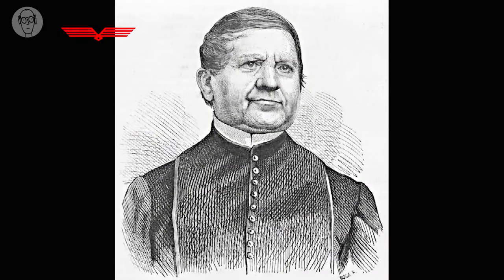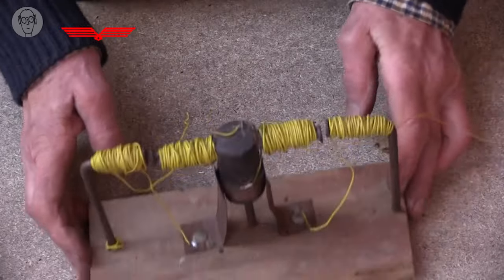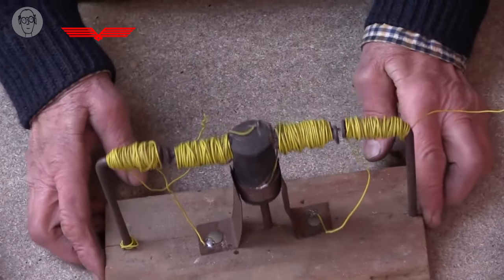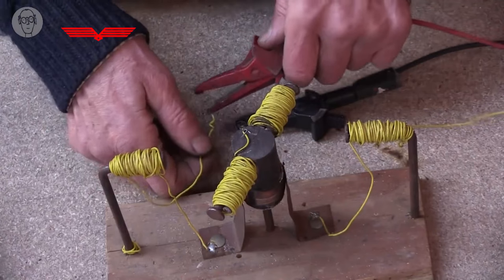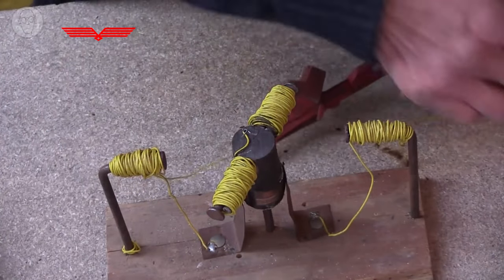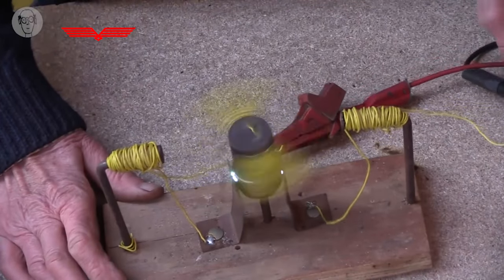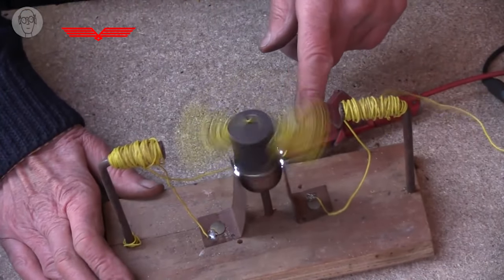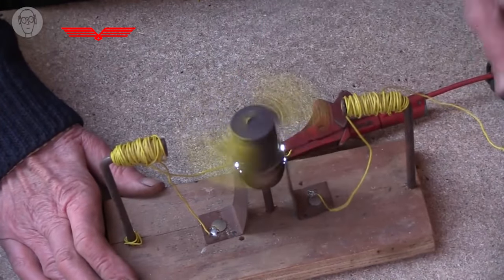The first person to make a recognisable electric motor was a Benedictine Hungarian monk called Ányos Jedlik in 1827. I was delighted to find the image of his motor because it's surprisingly like a funny one I made a long time ago to demonstrate how motors work. So if I just hook this up to a slightly lower power DC supply so it doesn't get too hot - you can see it's quite enthusiastic. And the sparks are the electricity jumping the gap between the static bit of copper and the rotating wind.